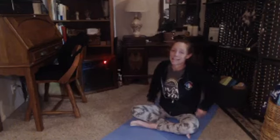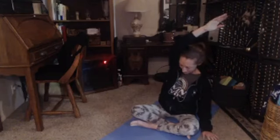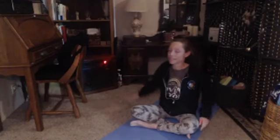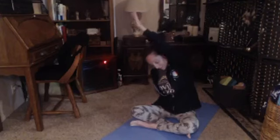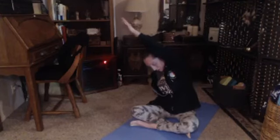Now let's bring in that side bend. Plant the left, reach that right arm up. Reach it up, find that length. And then lean over to the left, drop the shoulder, relax it out. Then come on back over to the other side, shake it out. Plant the right, lift the left, reach it up. And then lean on over, shake out that right shoulder, relax it down. Find that stretch, then come on back.